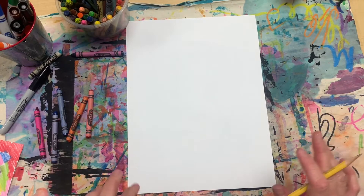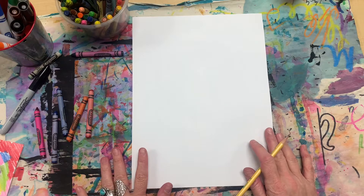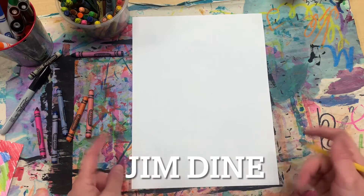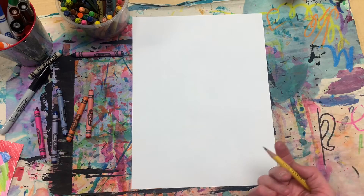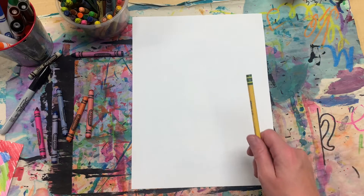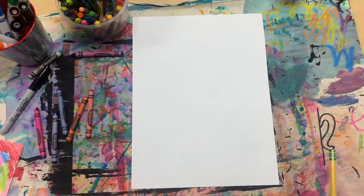Hey guys, today I'm going to show you how to draw a Jim Dine inspired heart. You can find his name right here — check him out and look up some of his work. I'll be sure to put a link so you can see stuff that I find interesting as well.